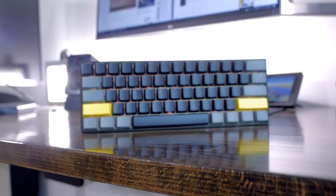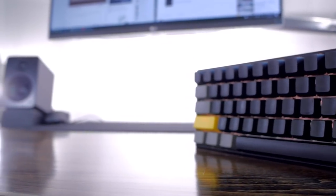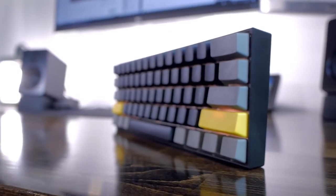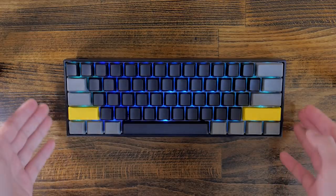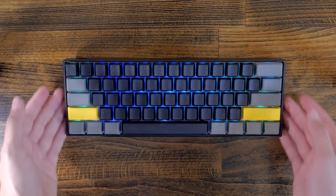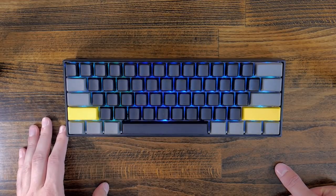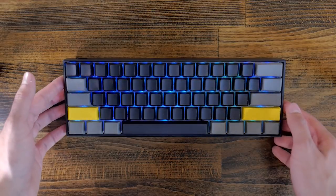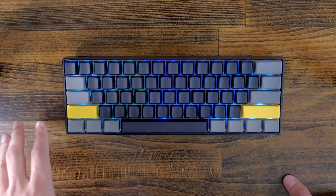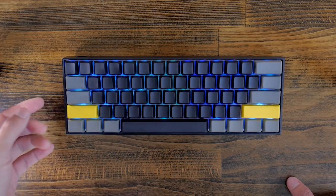I'll leave you with some b-roll footage of the theme I went with — the keycaps. I'll try to find a matching lighting theme too, because this one clearly doesn't fit the yellow theme. Hope this answered most of your questions regarding customizing the Anne Pro — this one is the Anne Pro 2. Make sure you leave a like if it did, and let me know what you'd like to see regarding the Anne Pro. It's really my keyboard of choice at the moment. As always, I'll have links in the description if you're interested. Hope you guys enjoyed — don't forget to subscribe!